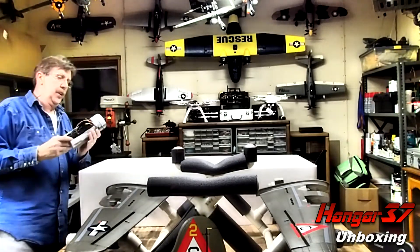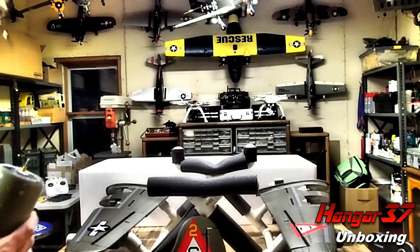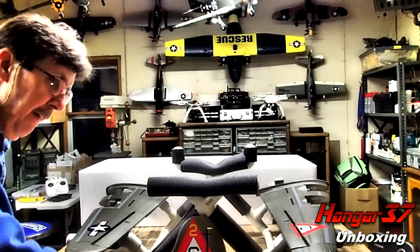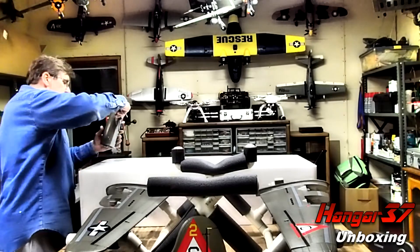This is my first four-engine model. Got a couple little dings on here — I will be going to Ace to match up the paint for touch-ups. Inevitably, you're going to need them.